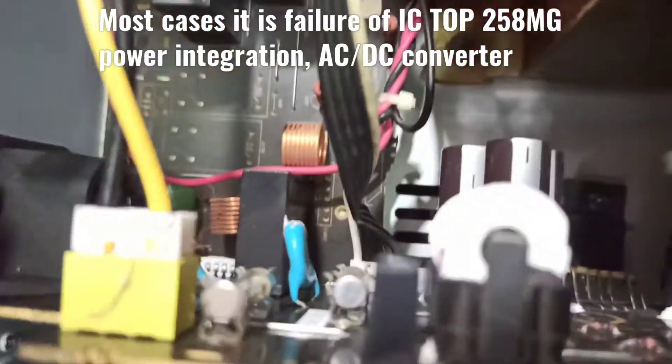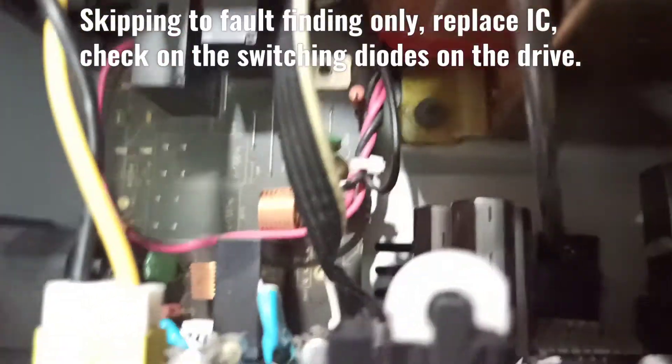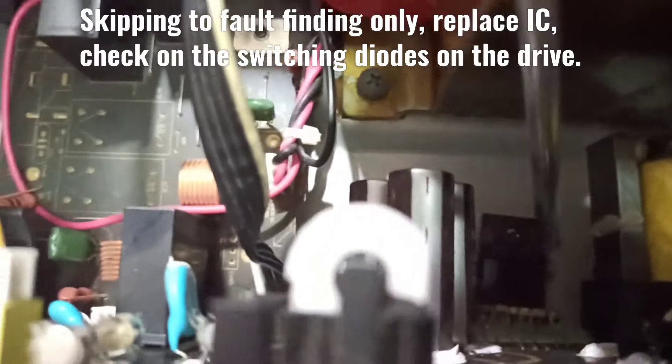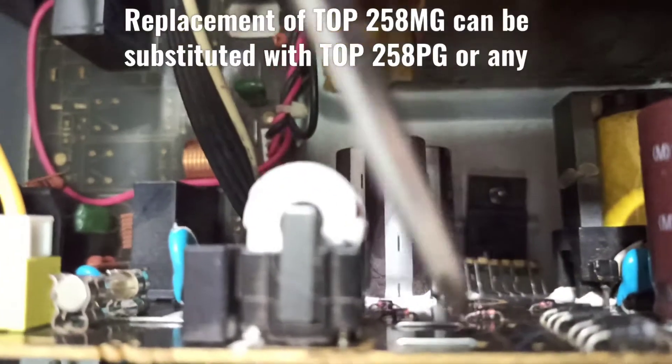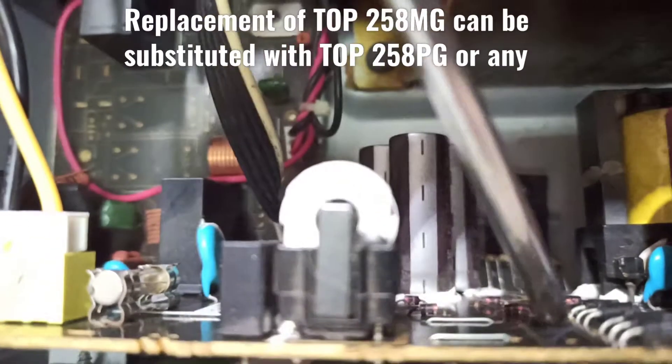If a fuse is blown you can check it and take this power board out. In this case I have already checked and repaired it before making this video, so I'm just showing you.